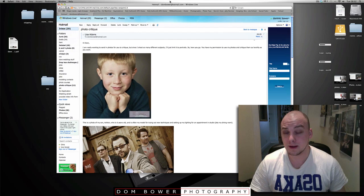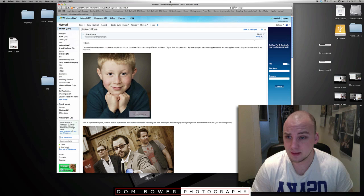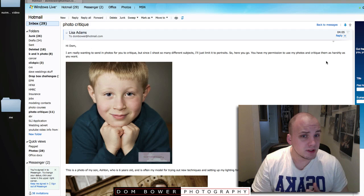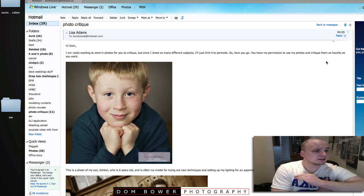Okay everyone, good morning. This is first thing in the morning and it's another photo critique. This one is for Elisa Adams. It says: Hi Dom, I really wanted to send you some of my photo story critique, but since I do so many different subjects, I'm limiting them just to portraits. So here you go. You have permission to use my photos and critique them as harshly as you want.